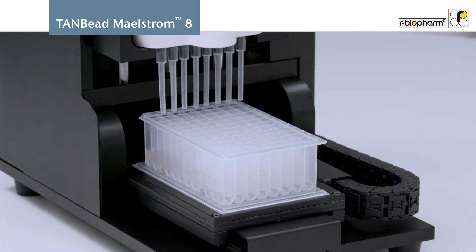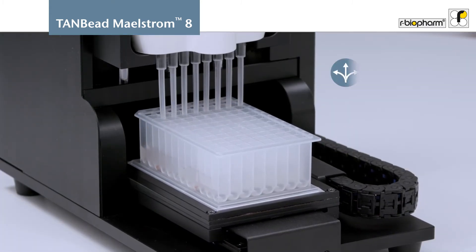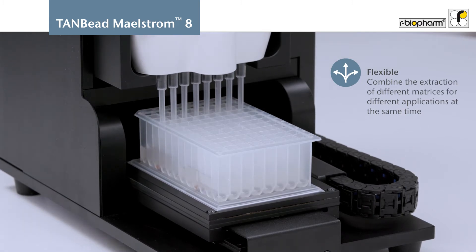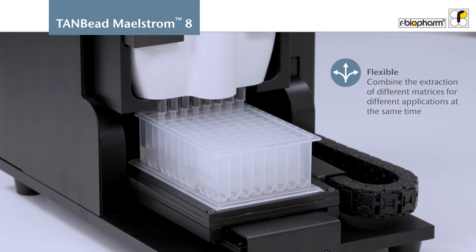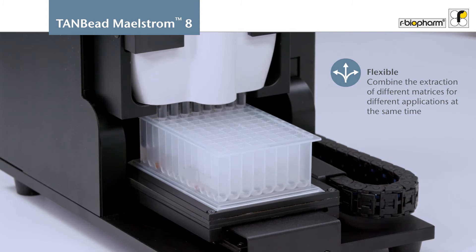This semi-automated solution enables almost hands-free DNA and RNA extraction, with the option to combine extractions of different applications and matrices at the same time, and easily integrates into any laboratory workflow.